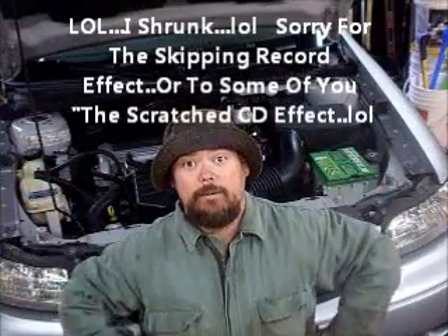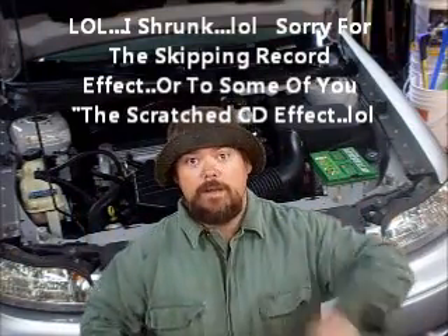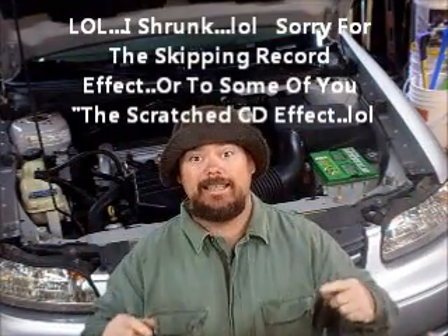Hello everyone, it's Uncle Mike671. I just wanted to say that I am in no way, shape, or form a certified ASC mechanic. Today we're going to change the oil on a 2005 Chevy Malibu. So come along with me and we'll see what we can do. I'll start by showing you some of the tools and equipment we're going to need. Alright, let's get started.